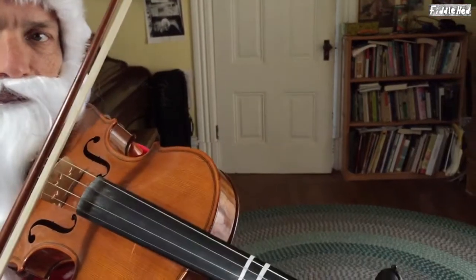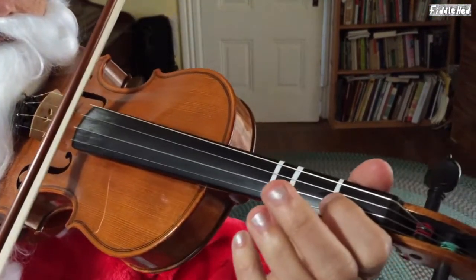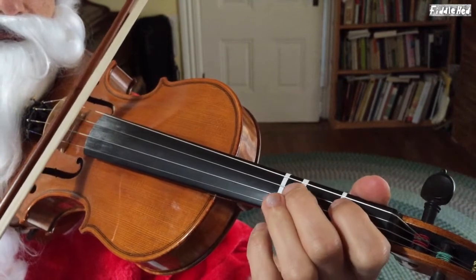I'm going to play the first bit of it for you right now. Now, starting open, one open on A, going to two on D.